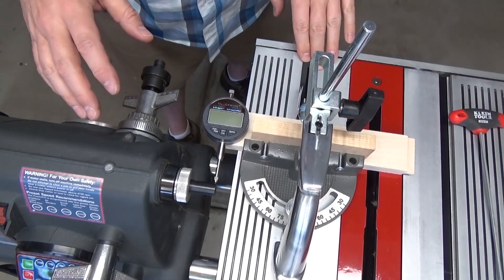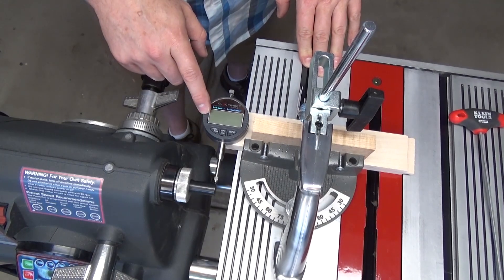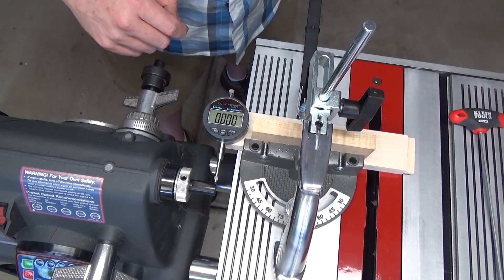So that gave me a suspicion that my quill shaft might not be running true. After seeing all that wobble in the 12 inch sanding disc, I decided to check the run out with my digital dial indicator. Let's go ahead and measure to see if there's any run out.